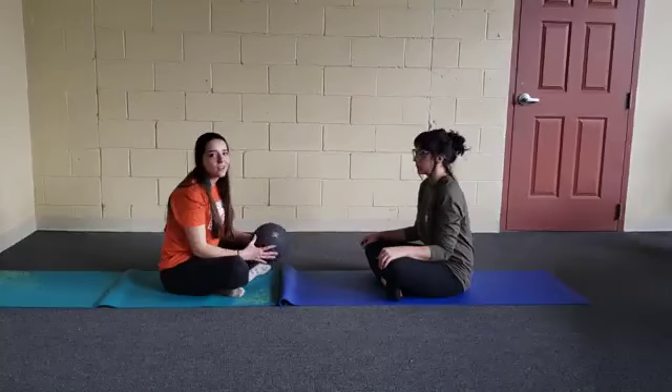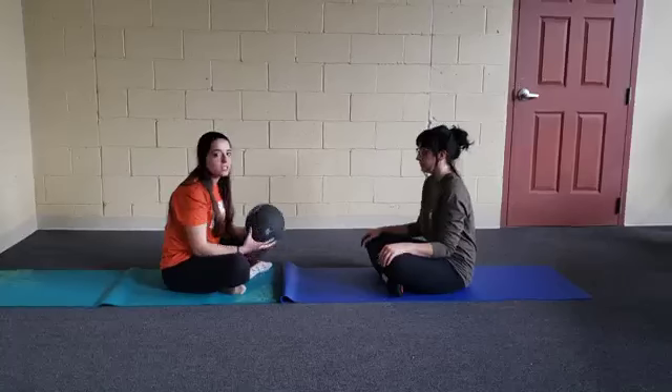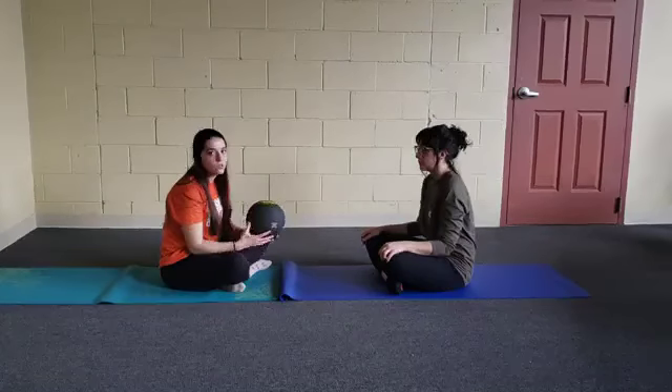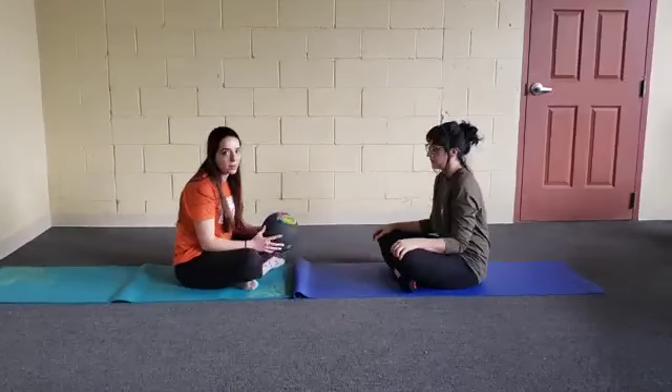Hello everyone. We have a fun yoga game that you guys can do while you're sitting at home. So you just need some sort of ball. We have a cake ball, but you could use any kind of ball. And what you do is you find a balancing yoga pose and you stay in it while you're passing the ball.